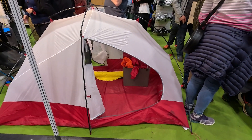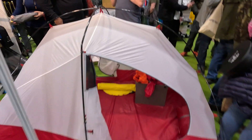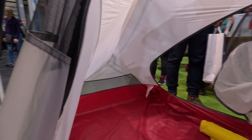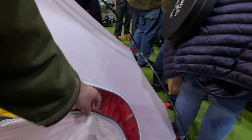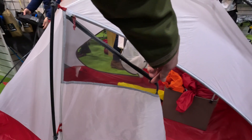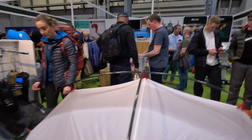There you've got the MSR Access 2 tent. I'm guessing this is a single-skin shelter tent. Actually, no — it must have a cover to go over the top, because it's not exactly waterproof on its own. I'm not too sure about these tents.